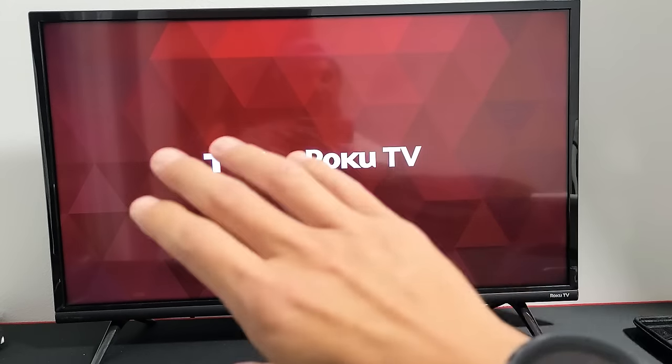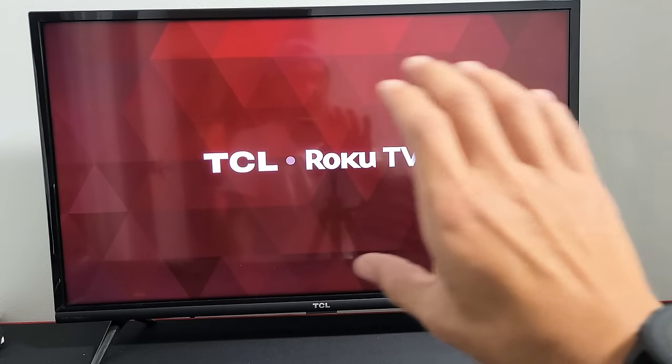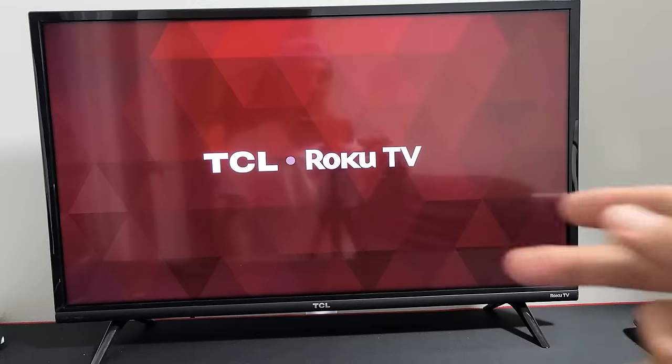See, it's shutting off now. Now it's going to go ahead and turn it back on. It's going to stay on this Roku TV screen for a while, and then it's going to reboot again.